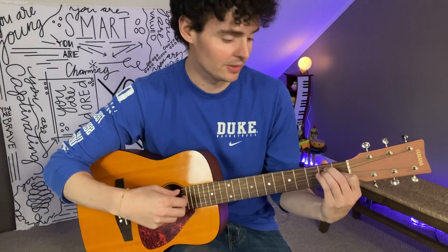This guitar just sounds fantastic, and I wanted to do a quick demonstration of how it sounds. So here we go.